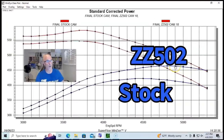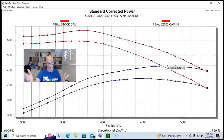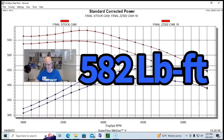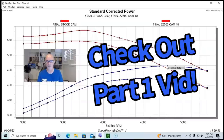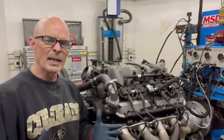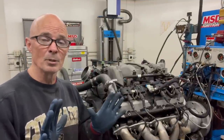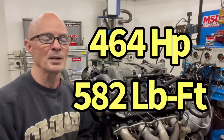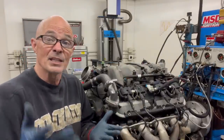As a recap from part one, installing the ZZ 502 camshaft picked power up to 464 horsepower and 582 foot pounds of torque — that was with the stock intake. We've now run the stock intake manifold and stock throttle body with our ZZ 502 camshaft and have all our baseline power numbers. Now we're going to perform the intake swap.